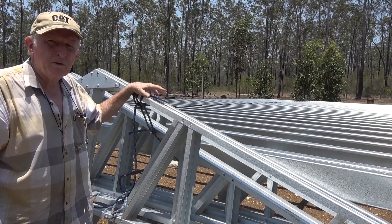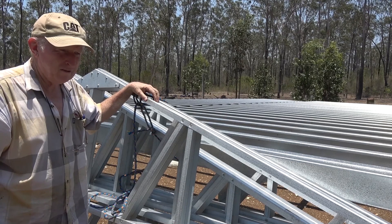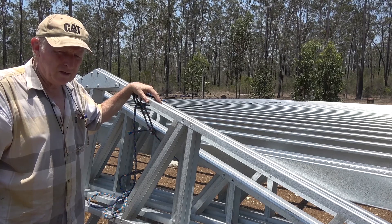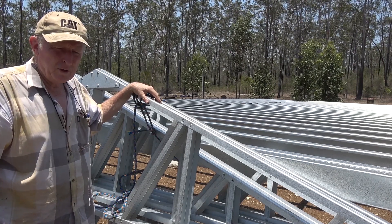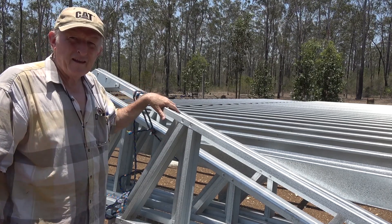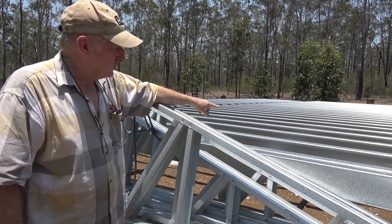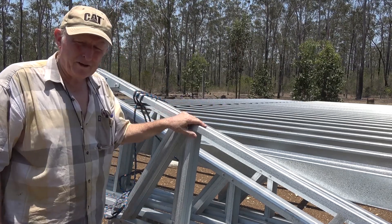Well, that's how you produce or put together a truss. We've got another five to go and then we'll be ready to start erecting the whole thing. Be sure to subscribe using the button below and then you'll catch the next update, which will be working on the joists and how we put that all together. Bye for now.